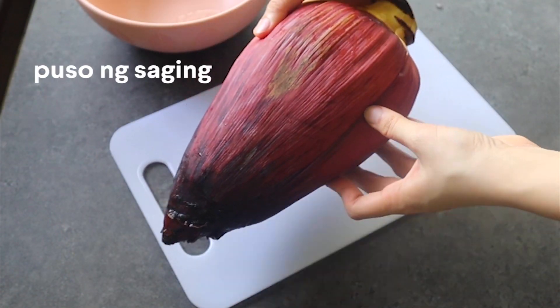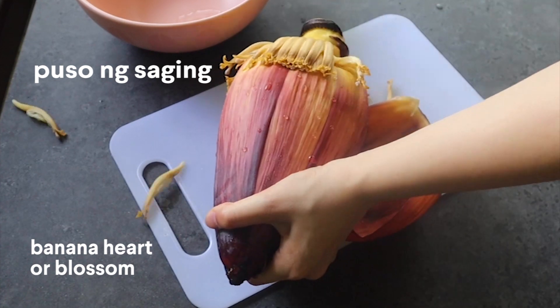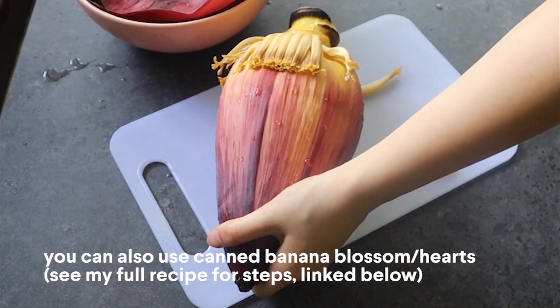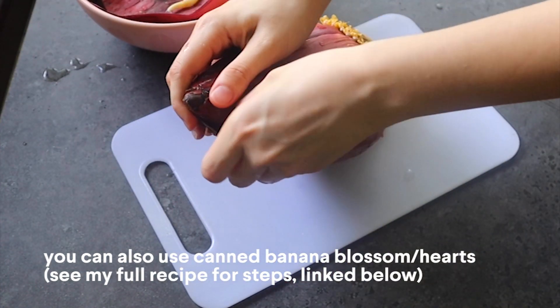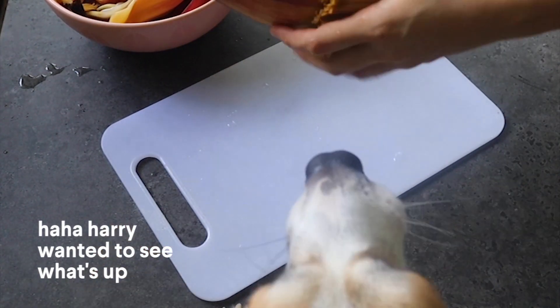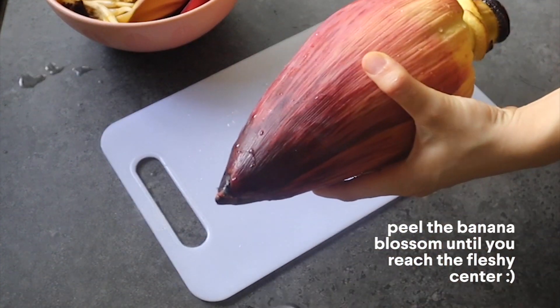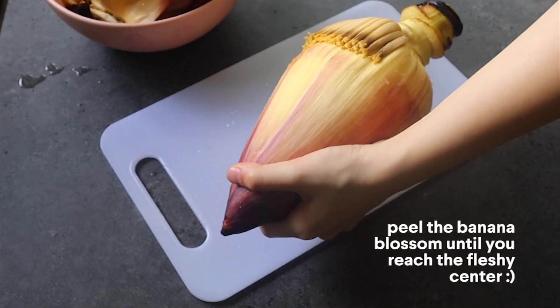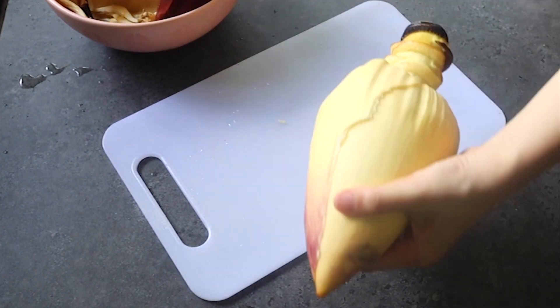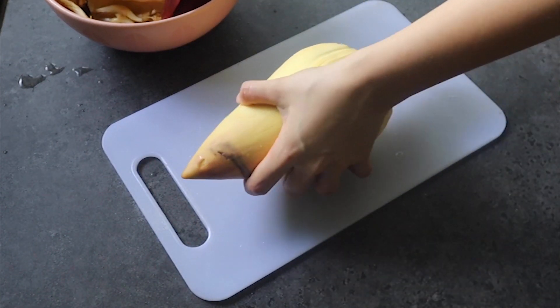We're gonna start with puso ng saging, which is basically a banana heart or banana blossom. If you can get these fresh, that's great — if not, you can check if you have canned options in your local grocery stores. We're basically gonna peel this. We'll go ahead and peel the rest of the skin until we reach the yellow fleshy center of the puso ng saging.